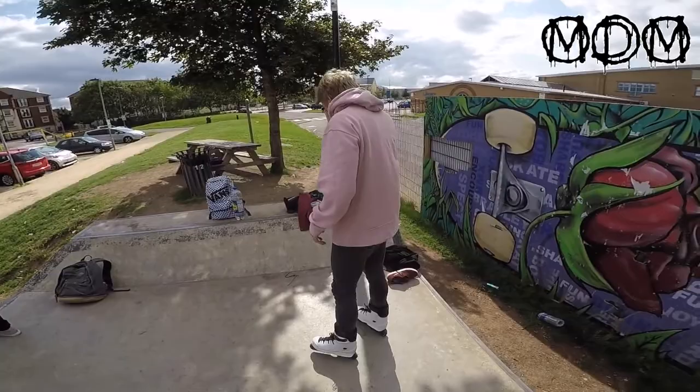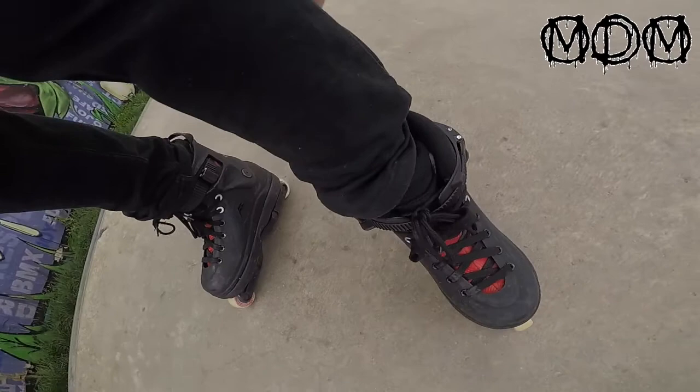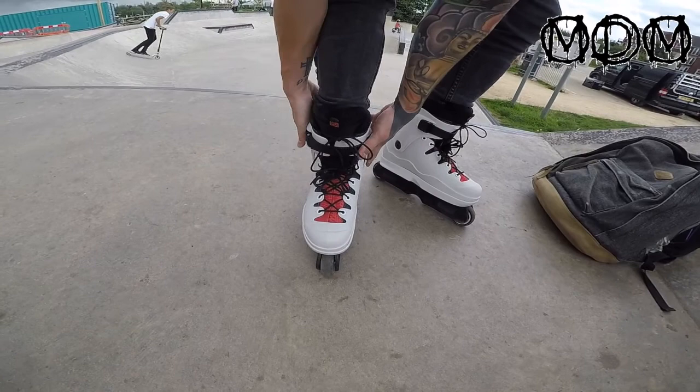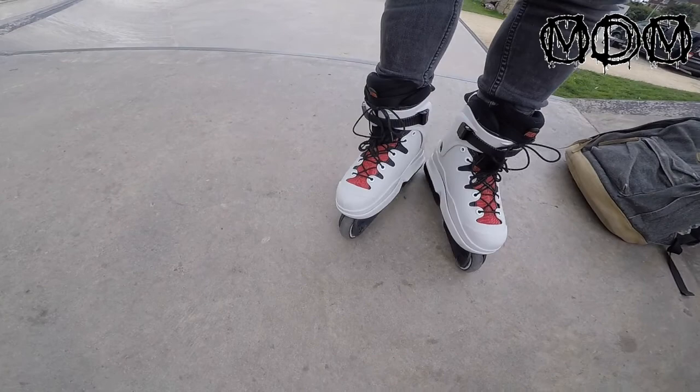Pro rider Liam Charlton. He's worn the skates for like a minute and he's changed the liners already. You can't go wrong with crown liners — that's what I wear. One of them ones that haven't got shock absorbance. That's the perks of the crown liners — shock absorbance, man.